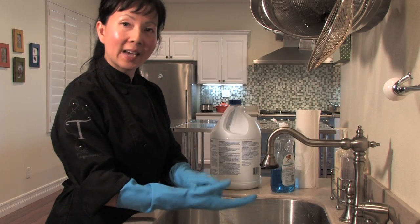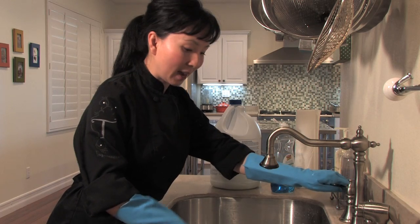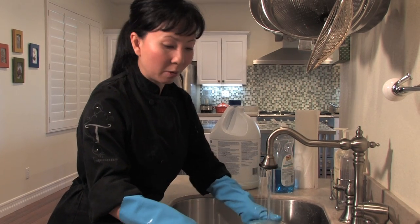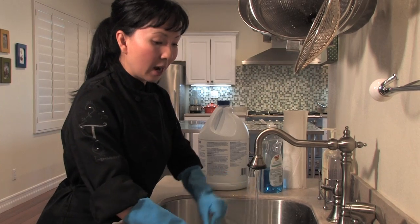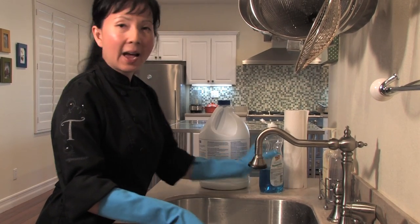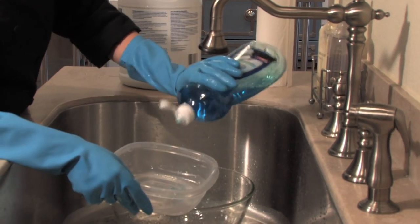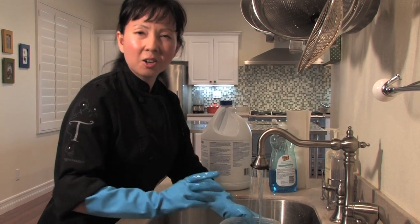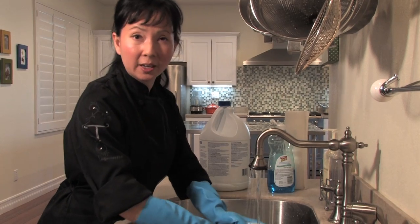So now about 30 minutes has passed and we're going to go ahead and rinse out our container. Remember you want to keep your gloves on because we are still working with bleach. I'm going to rinse out the container, add just a little bit of soap to make sure I remove any bleach residue that might still be left behind, and use my sponge to give it a good scrub.